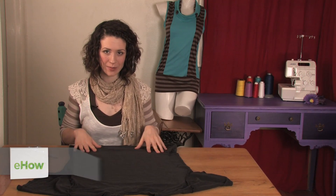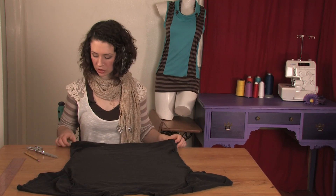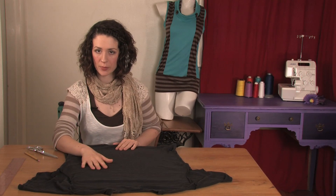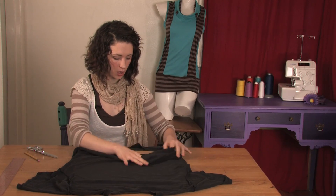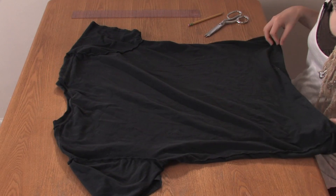Hi, this is Mo of Mo West Creations and I'm going to show you how to cut a skull shape out of a t-shirt. To start with, get a t-shirt that you want to cut a skull shape out of. I'm going to do black so I can wear a white top underneath and it will show through. I put cardboard on the inside to make it easier to cut just the back of the shirt.